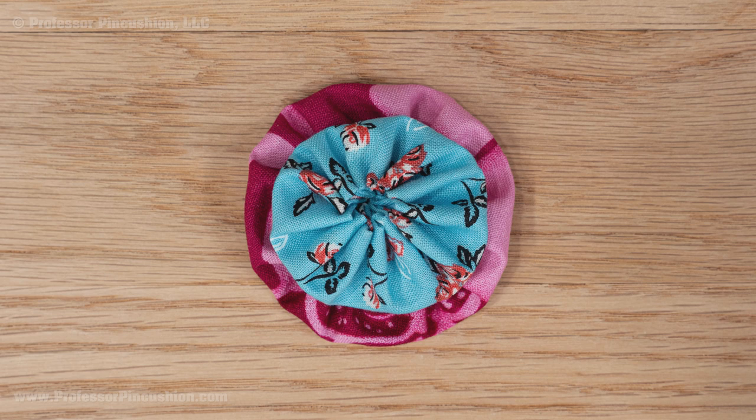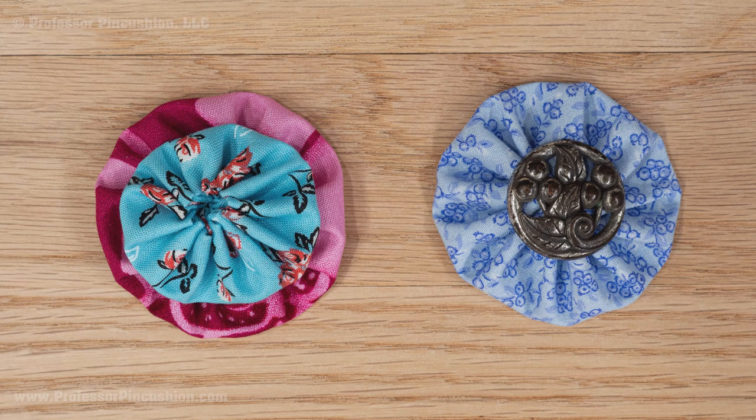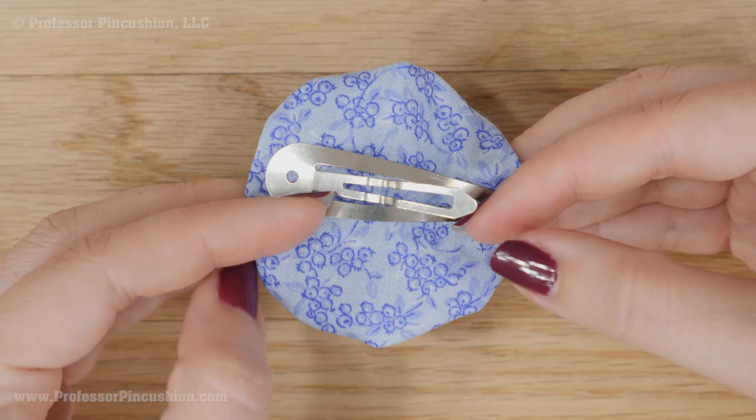You can do all kinds of craft projects with yo-yos. One common thing is to create flowers — sew or fabric glue a button in the center, or layer two yo-yos of different sizes on top of each other. With these you can glue them on headbands, hair clips or pins to create boutonnieres and so on.